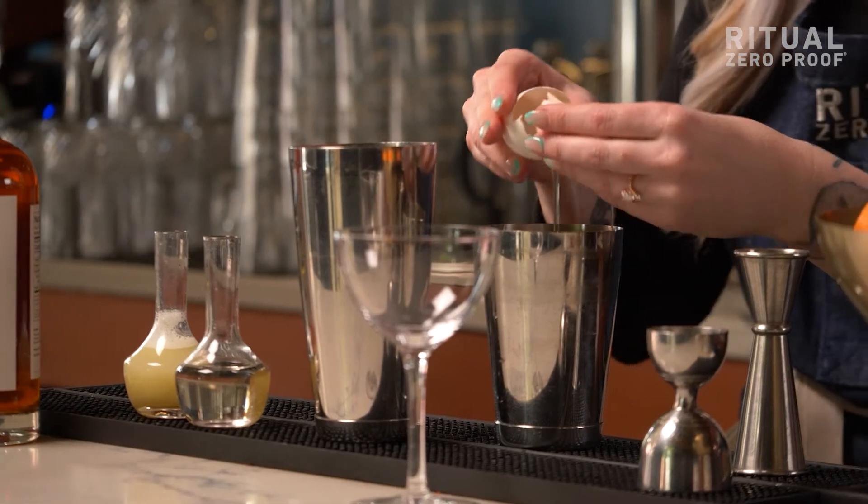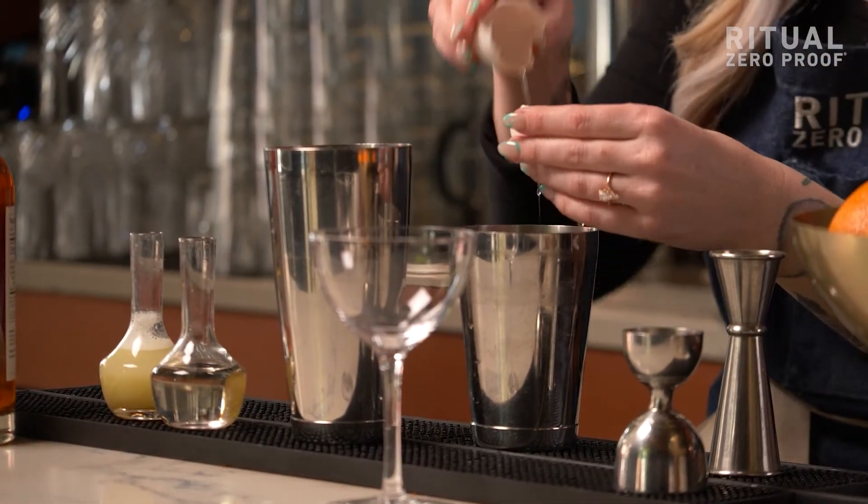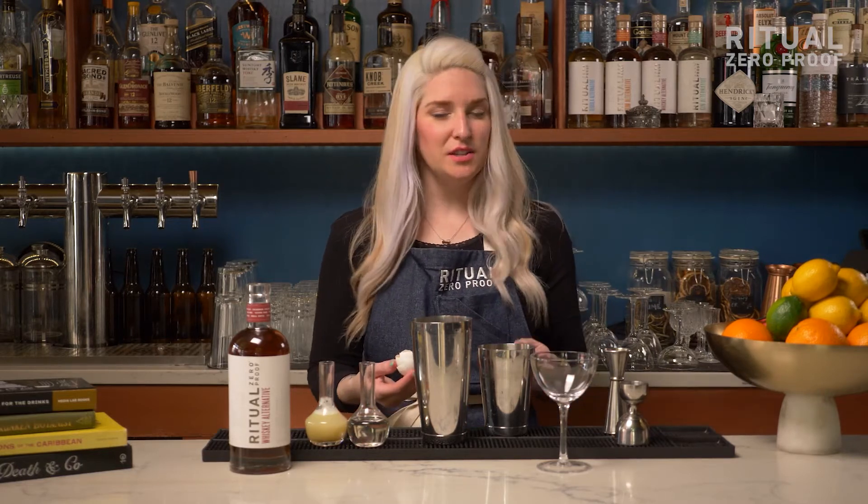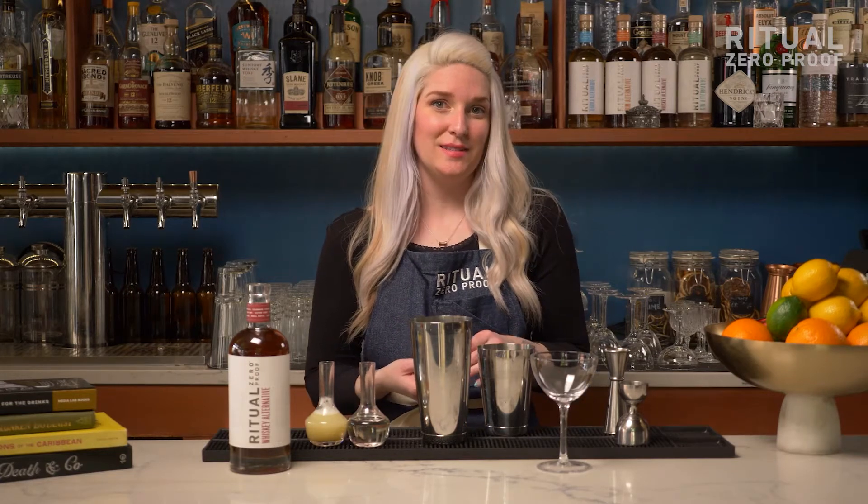For a delicious vegan option you can use aquafaba, which comes in a can of chickpeas — it's the juices that chickpeas are cooked in. It makes a really wonderful substitute for egg white and it is totally vegan.